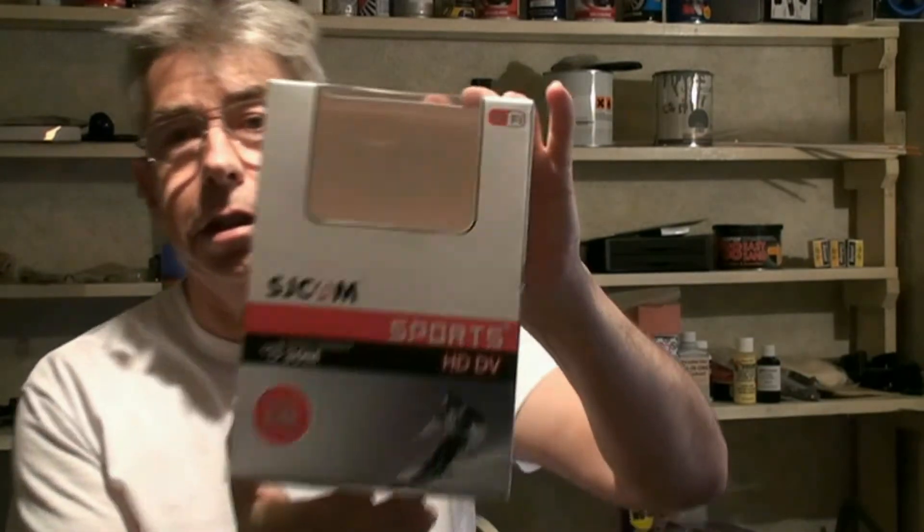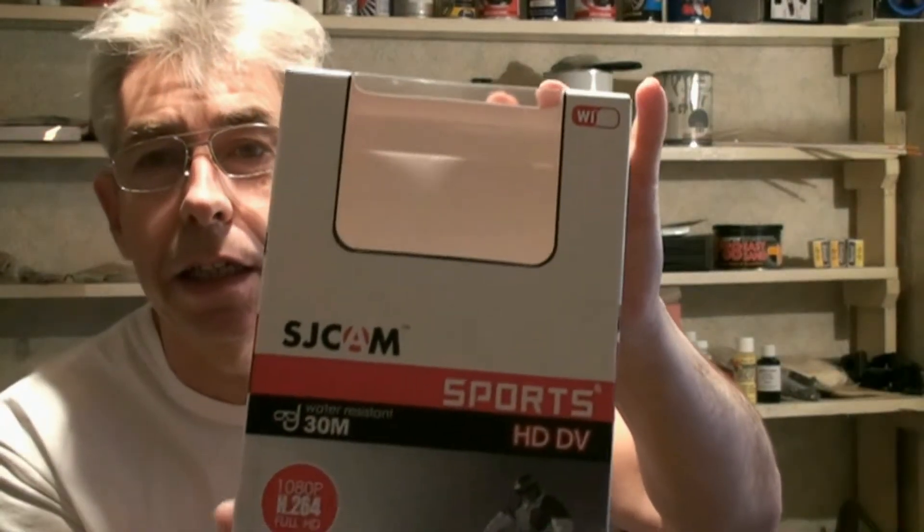Hi guys, just a quick update to let you know we've got another new camera for 2016. We've got the SJ cam - it's the SJ4000. It's sort of a cheaper version - let me get it under the light for you - it's a cheaper version of the GoPro camera.